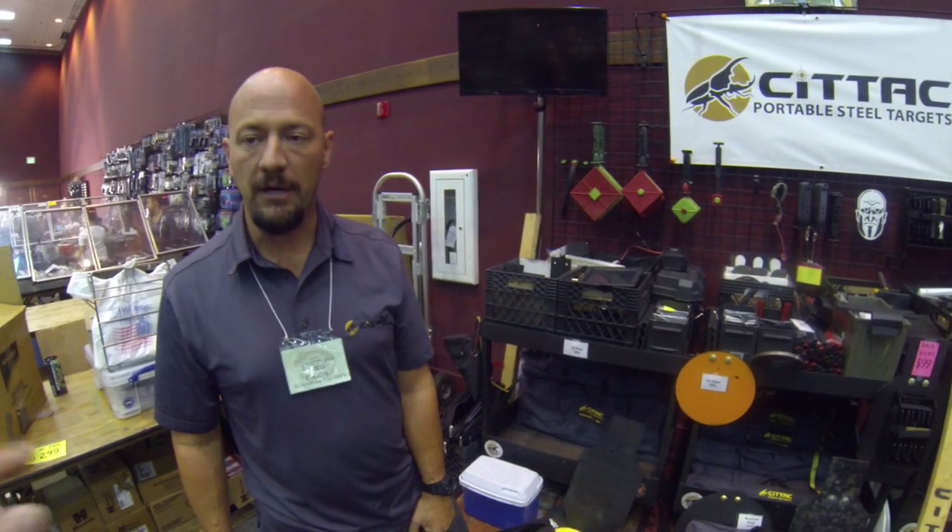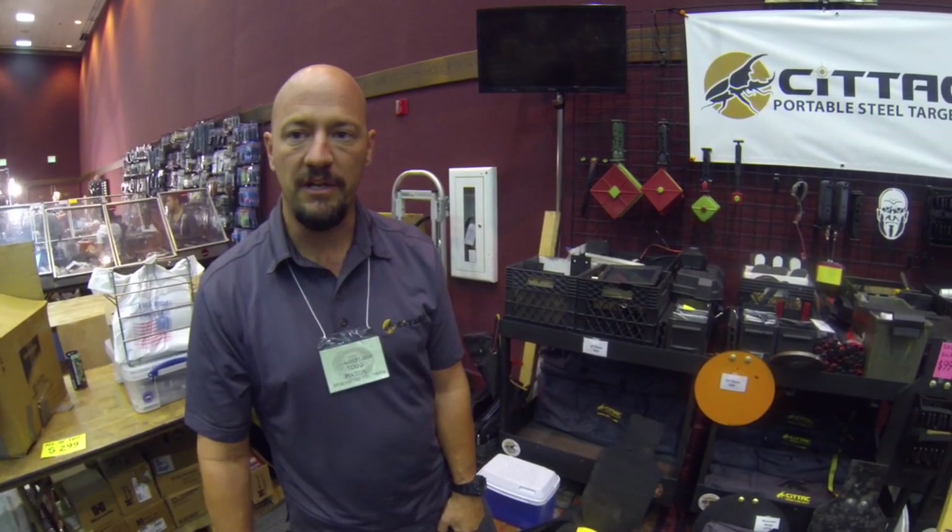Sittac.com — it's www.sittac.com. We're out of Utah. All of our products, including the bag, are U.S. made — all made in Utah. We ship everywhere. Every day we ship out products everywhere in the United States.